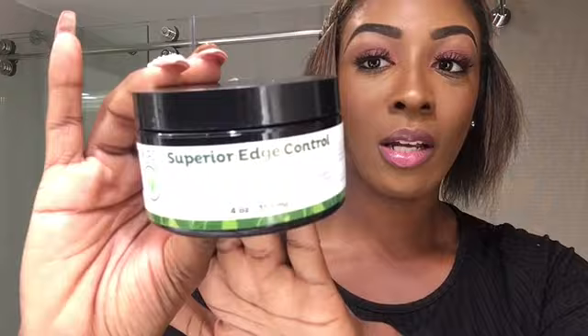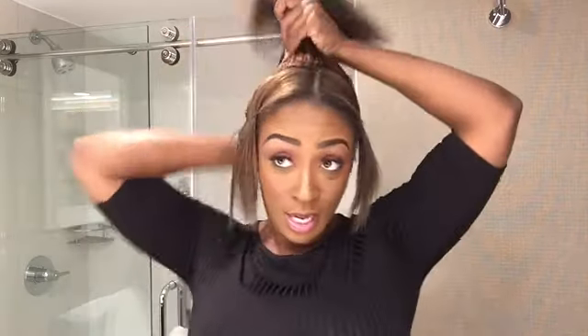I'm using edge control I got from my hairdresser, and I'm going to use a baby toothbrush for my edges. I'm also going to use a little bit of oil because I have colored hair and I want to make sure it's not heat damaged. I love the argan oil from Creme of Nature — it keeps my hair nice and silky and helps prevent heat damage. You can get it from Target or Sally's or any hair store.